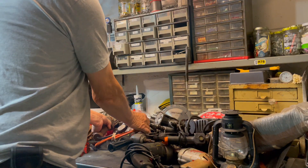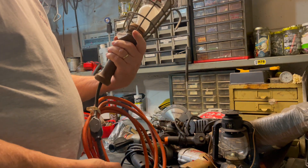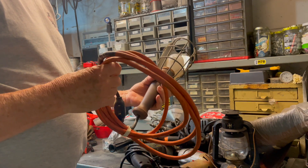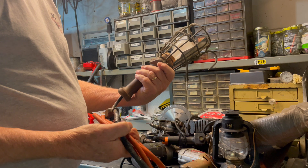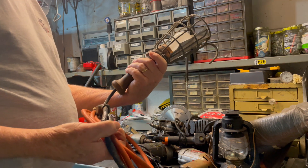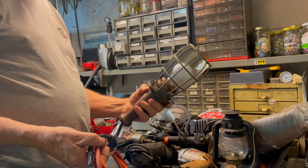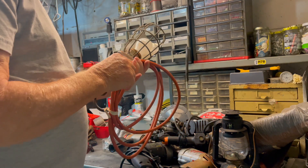Got this hanging light — it needs some love, no plug on it. The brand is Woodhead Protex — it's a nice heavy duty one, so I'll be putting it back in working condition.